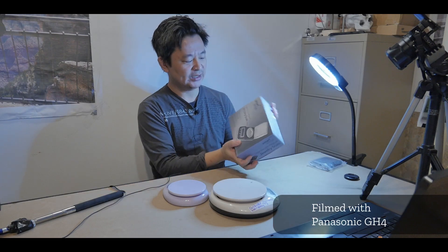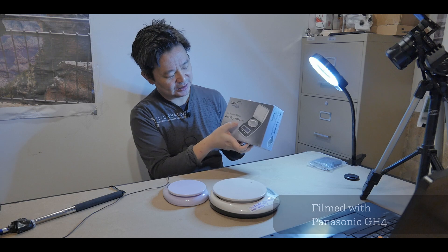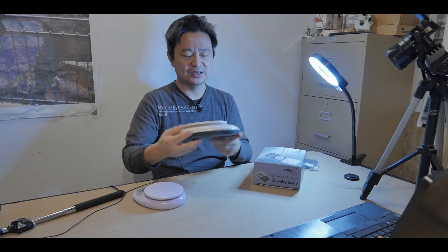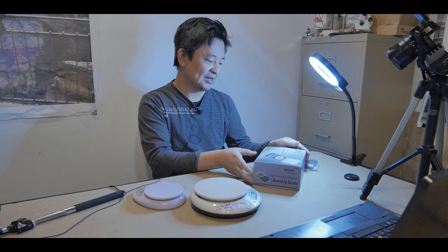Hi, today I'll be reviewing the Smart Weigh high precision microgram jewelry scale, model GEM 50. I bought it because my micro electronic scale broke down recently and I was unable to measure things less than one gram. I have an electronic scale that can measure down to one gram, going up to five kilograms, but I have no way of measuring anything below one gram. Today I'm going to show you what's inside the box, my overall impression, and how I'm going to calibrate some of my instruments.